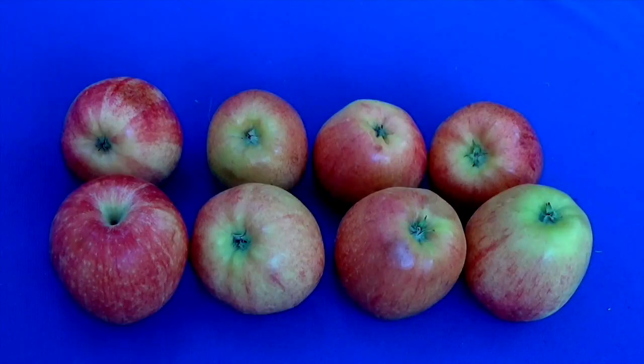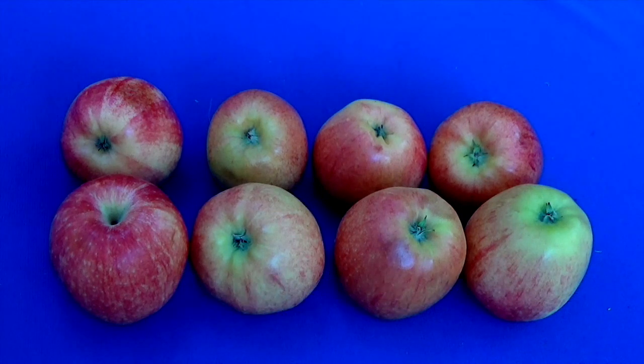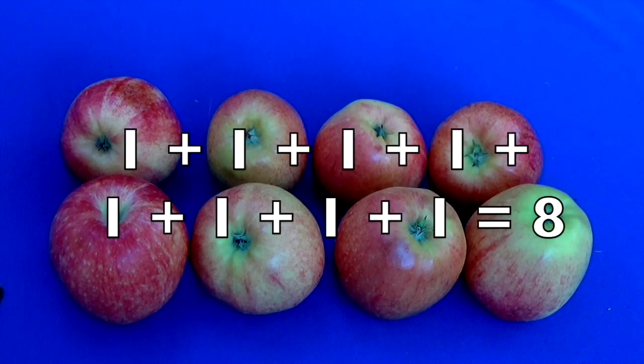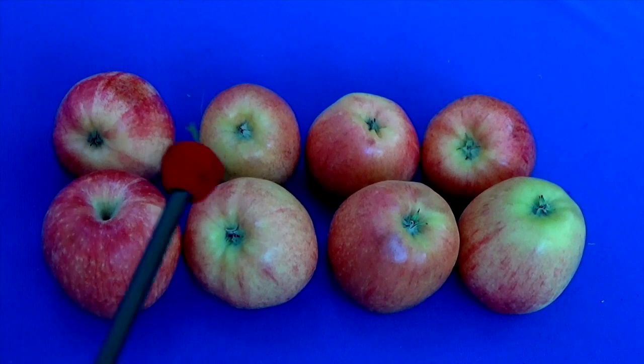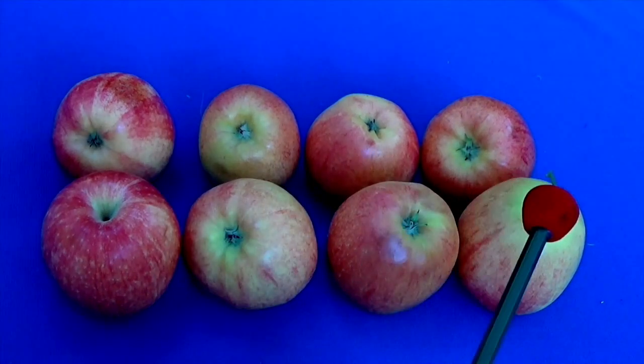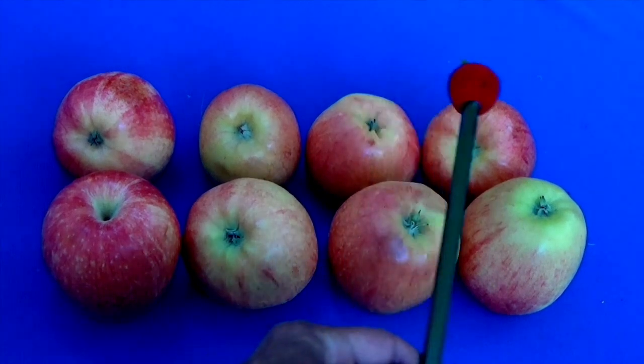Let's count how many are in the second row: one, two, three, four. How many apples do we have? The easiest way to figure this out is by multiplication. Two rows times four apples in each row equals eight. And if you count by addition you would come up with eight. Let's see if we're correct: one, two, three, four, five, six, seven, eight. Eight apples, boys and girls!